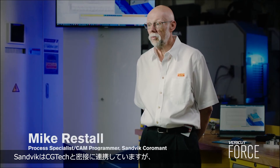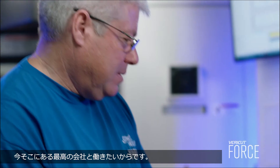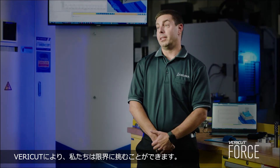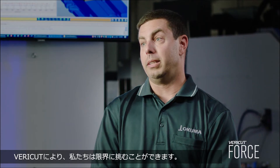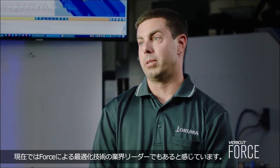Sandvik works closely with CG Tech because we're both world-class organizations and we want to work with the best. VeriCut allows us to push the envelope, and we feel like CG Tech is one of the industry leaders in verification technology and now also in optimization technology with force optimization.